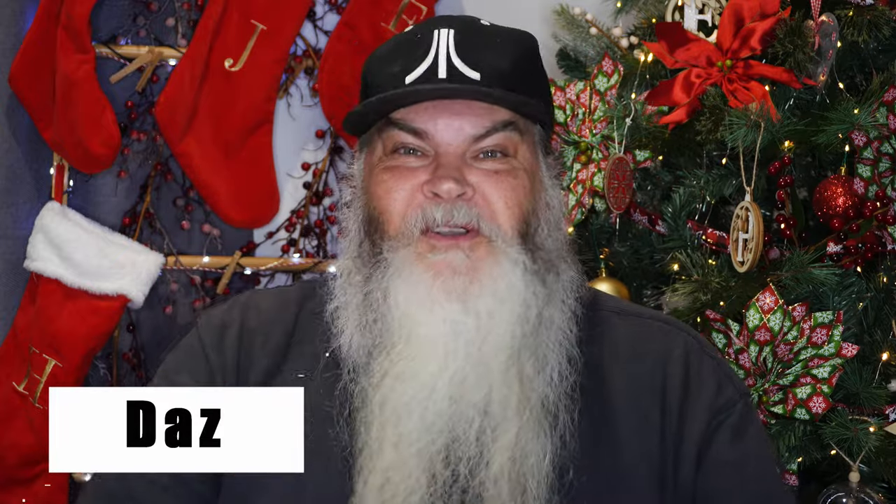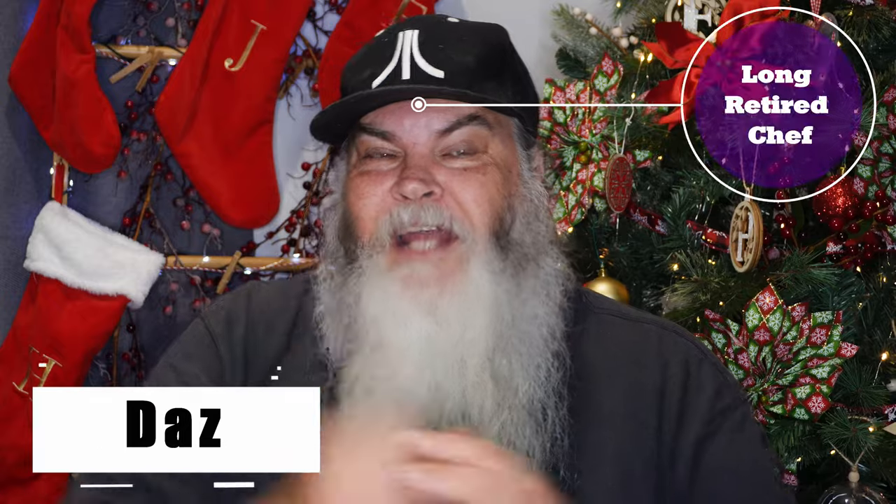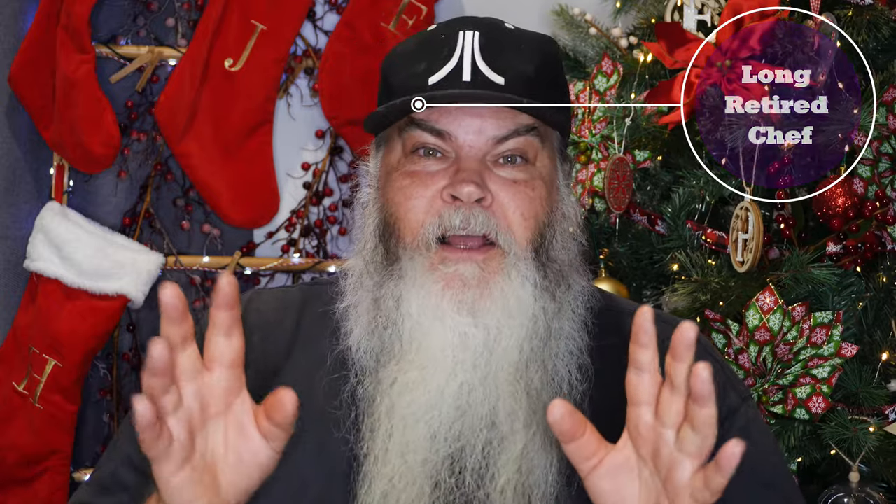G'day everybody, welcome to my Aussie gardening kitchen. If it's your first time here, my name's Darren, but please call me Daz. This is a recipe that I enjoy doing all times of year, but at times like Christmas it's an absolute fave to have with a roast dinner or a roast lunch. Anyway, let's have a look at how to make it and let's get stuck in.